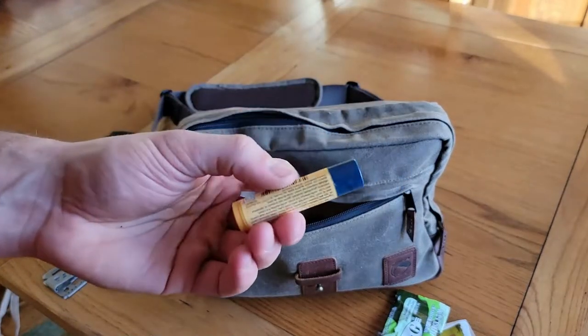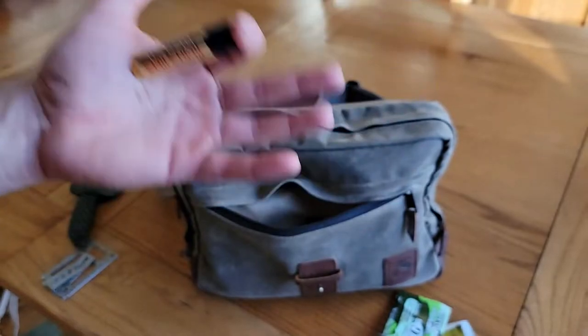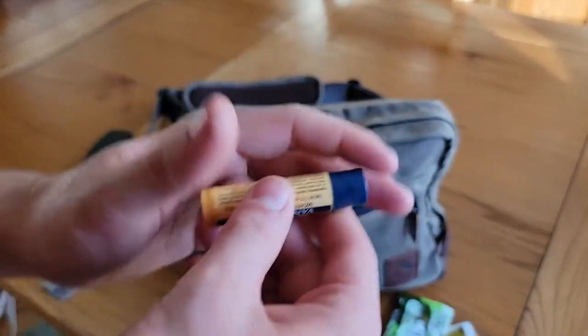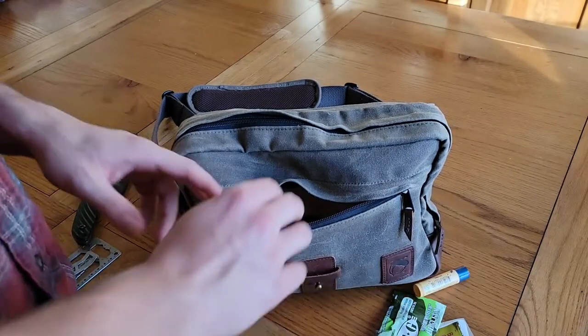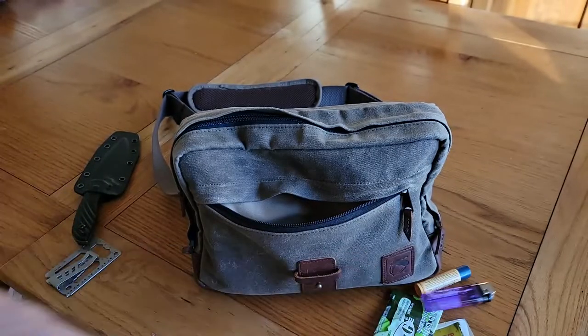I always carry some form of chapstick. I don't use it that much, but it's great for making fires — you can cut off a piece of cotton coated in it and it will burn a lot longer. And a spare lighter — I always have one in my pocket but it's a good idea to have an extra one.